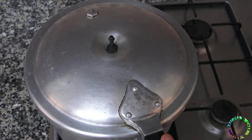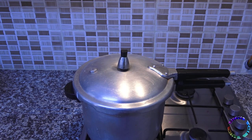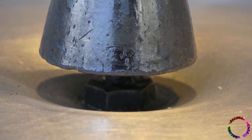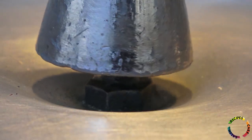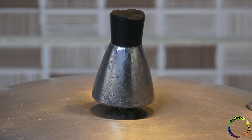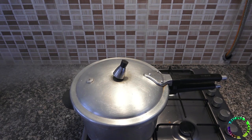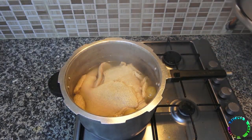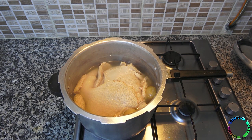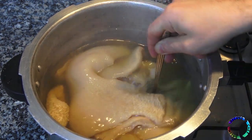Close the lid of the pressure cooker and set the heat to medium. After 1.5 hours you can open the pressure cooker. Check the cooking rate with a fork — it should be soft and crumble this way.